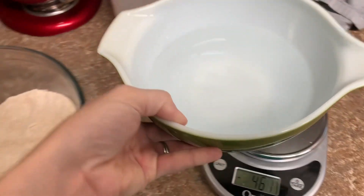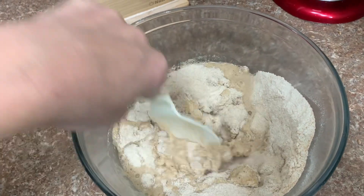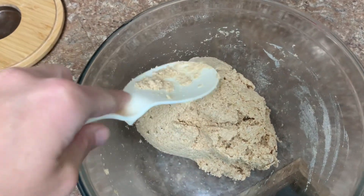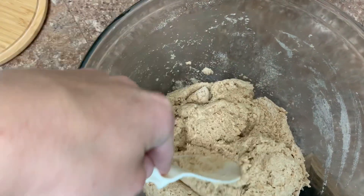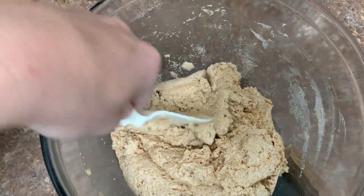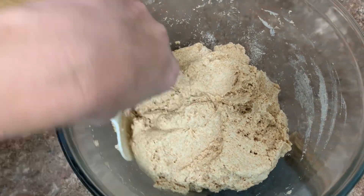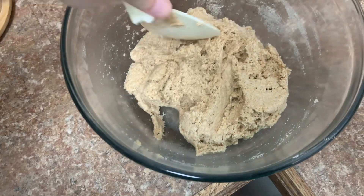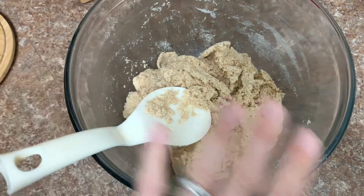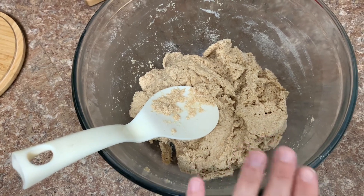Add all the water to your flour and bring it together, incorporating everything really well. Now I want you to see how this looks right now — when I push on it, it breaks apart, but it is nice and hydrated; you can feel the water in there. Take note of the texture. We only have flour and water in here, so cover this up for one hour.